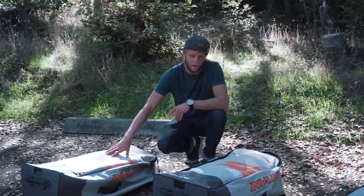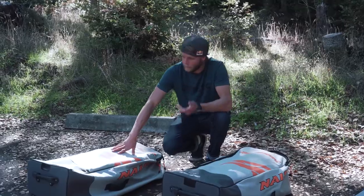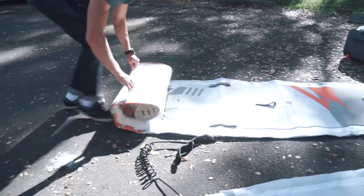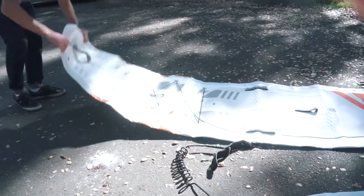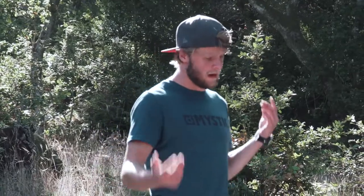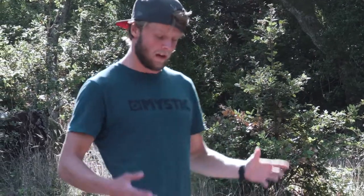Let's go check out the Glide — it's very similar in construction to the Maliko. As you can see, this one is significantly wider than the Maliko; the board here is 34 inches wide. The Glide series is a board that's made for adventure — it's made for the novice paddler, the intermediate paddler, even the beginner paddler that wants to go out and explore.